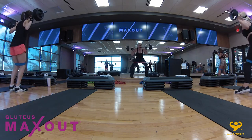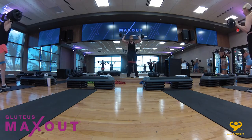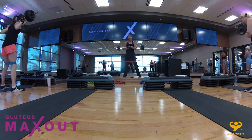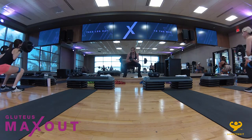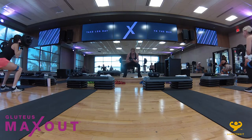Last one — we're into the zircher. If you don't want to do a zircher, you can keep it on your back. Otherwise, take it between the elbows, take the feet wider so you feel that back. We're going to take it down and hold. Down, hold, up. Down — we've created a little bit of inertia. We are shocking the muscle.